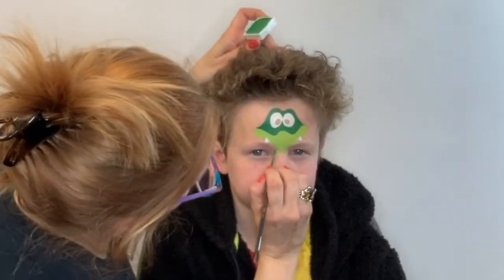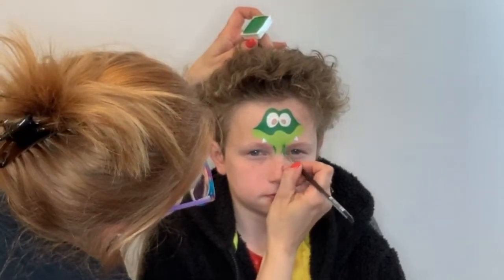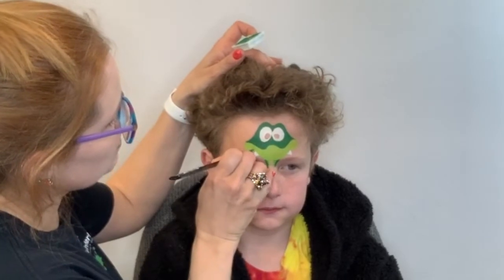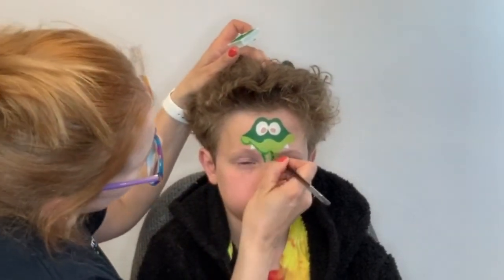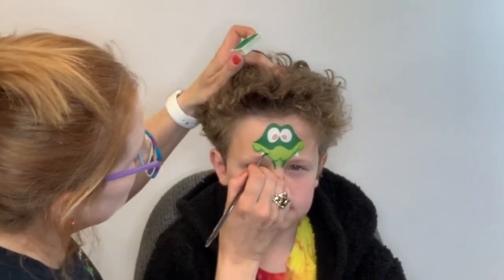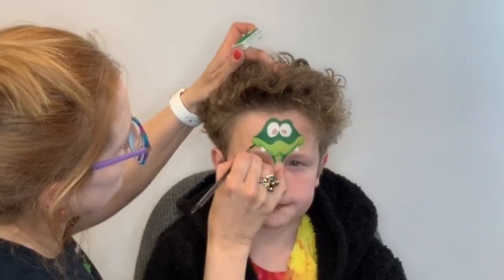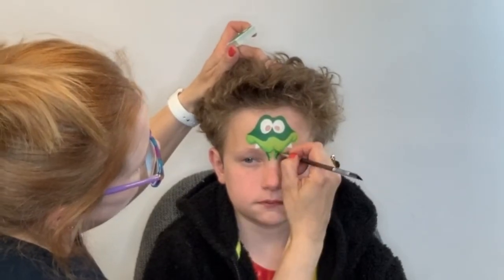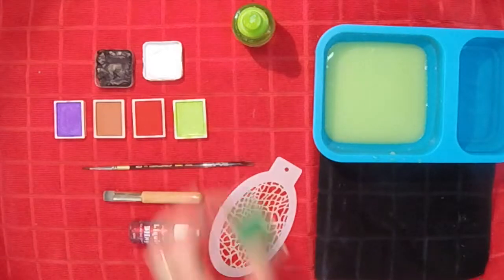And we'll pull a little bit of that dark green down on his neck as well, just on the outside edge of the lighter green. Now this next step is completely optional — I'm just going to add a little bit of extra dimension to his nose by adding a little outline of darker green, and then I'm going in with my brush with just a little wet paint and dragging it and blending it, just to add a little bit of shadow around his face.